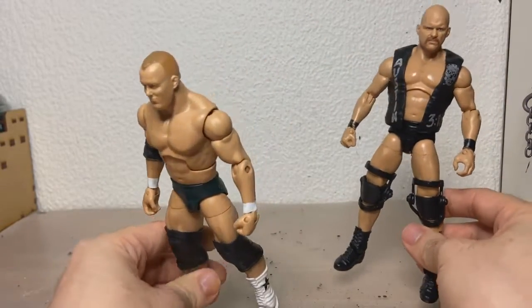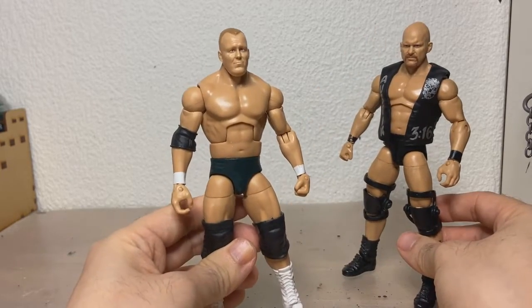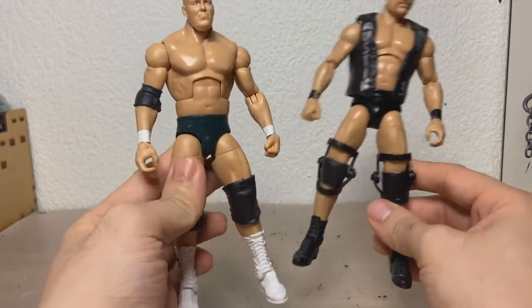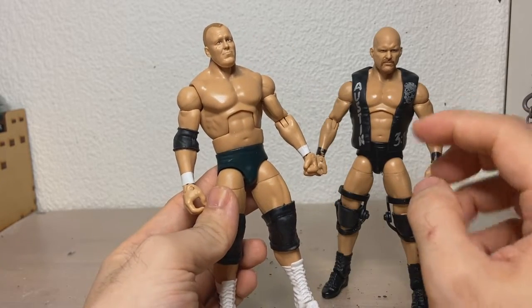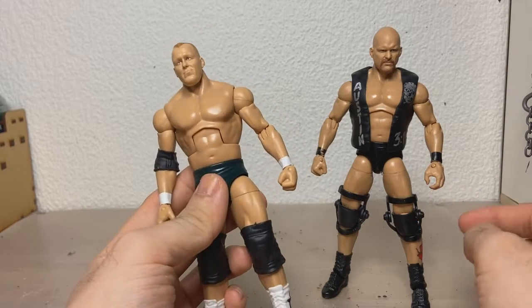In comes this figure. This is also Austin before we got the Stone Cold gimmick — this is the Ringmaster, who was managed by Ted DiBiase, so he has these greenish trunks, even though they look really black on camera. My plan is to change these thighs, or at least swap over all the parts I need from this guy to this guy.